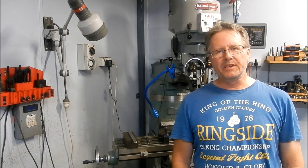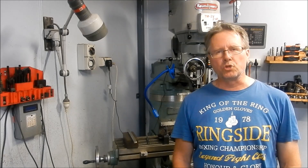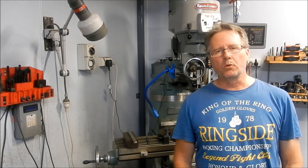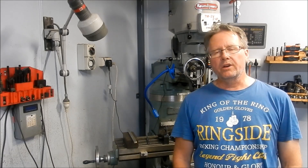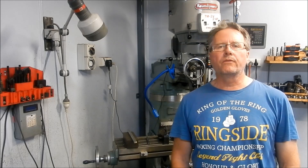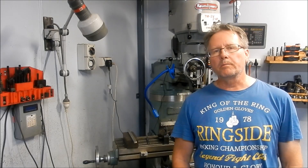Hi guys, Cam back here in the Batlin Engineering Workshop and welcome. This is just going to be a short video today — it's another boiler build. My brother Andy has designed this particular boiler for a Heidi. A Heidi looks very similar to a Fowler sugarcane locomotive and I'm doing the machining of the components.